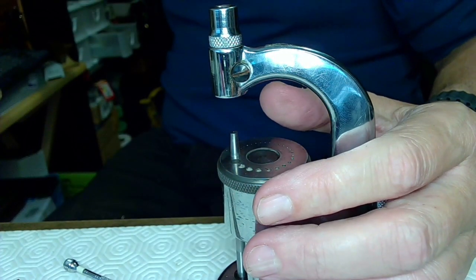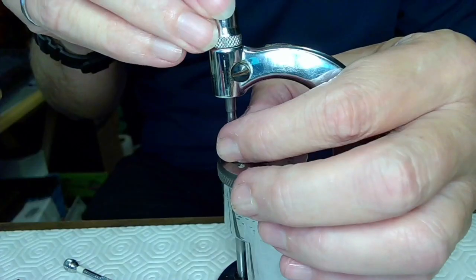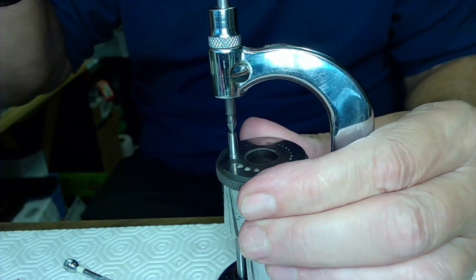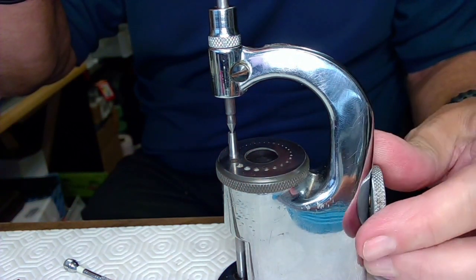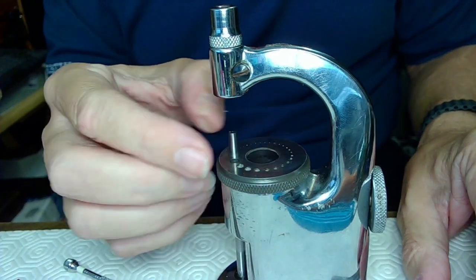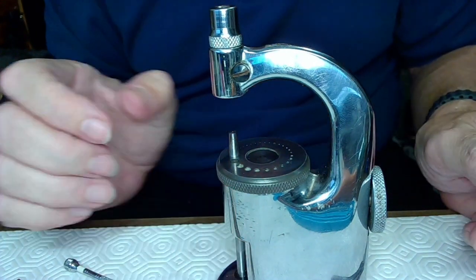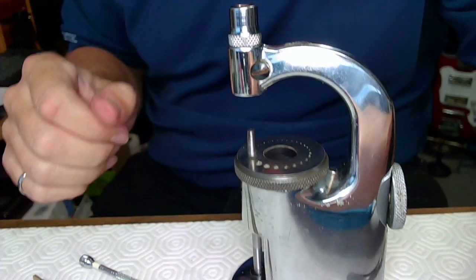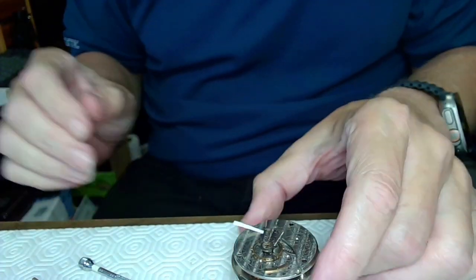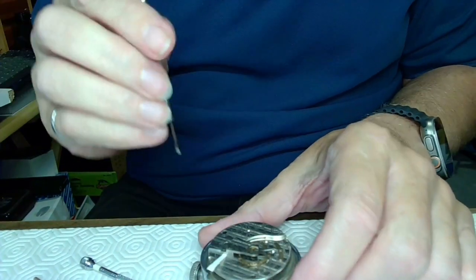When you're doing this you have to make sure you're picking the right stake. The stake I'm picking for this activity has a groove here for the impulse jewel to go down. I'm going to take the balance off — I tested it in both directions and it's perfect.